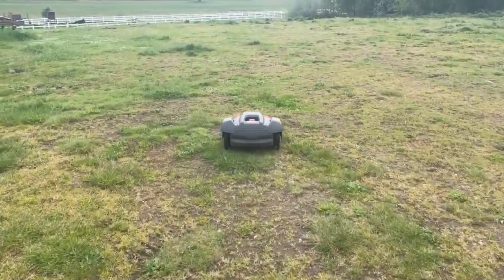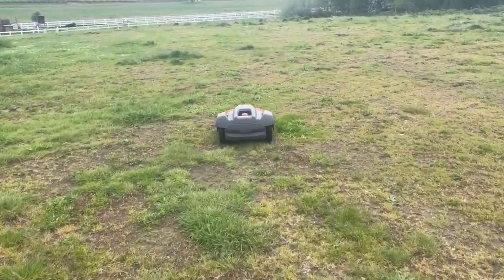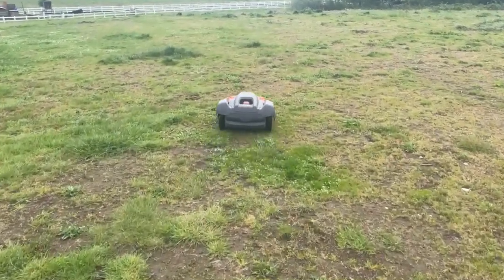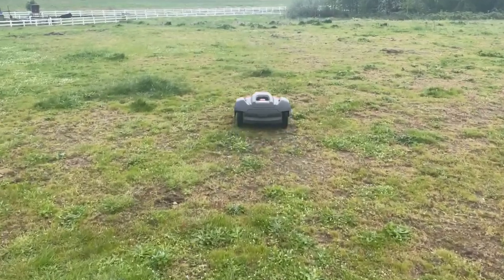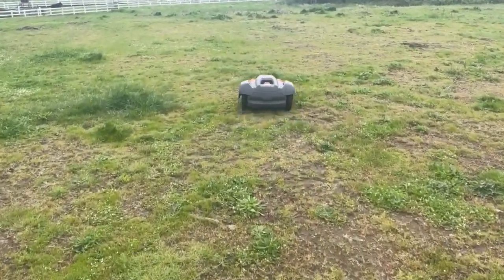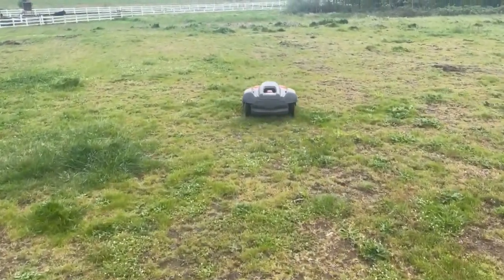I just started it. Right now it's mowing at about an inch and three-quarter, cutting the grass down. It's got a long ways to go. Started it at about 4:30 on a Saturday afternoon — kind of see how that does.